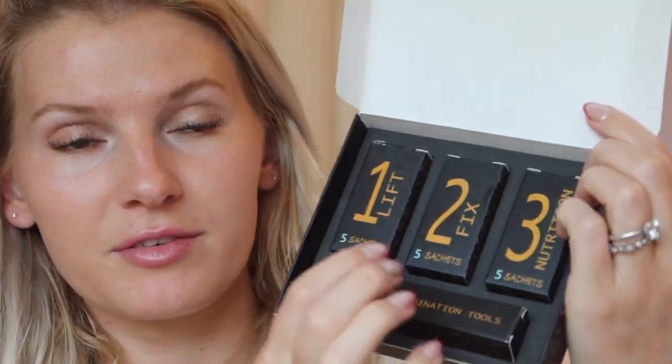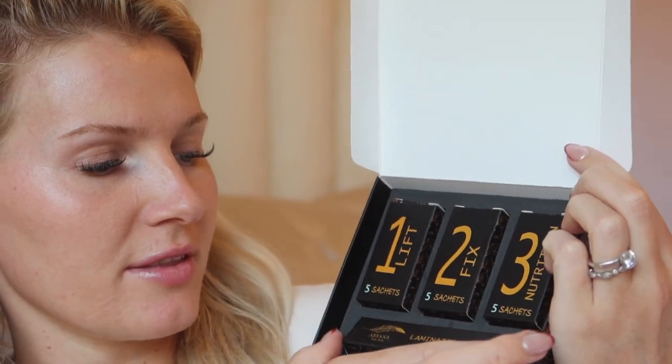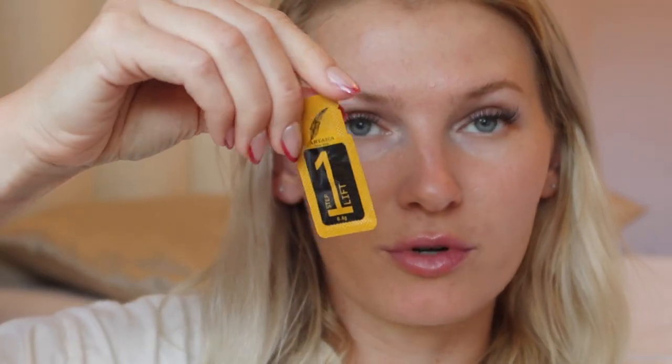So here is the laminating kit. You get the Lift Solution — I got the Professional Series because this one has individual sachets. So you have the Lift, Fix, Nutrition, and lamination tools. The little individual pouches are a lot more sanitary, and you can share if you want to — your sister, your friend, whomever.